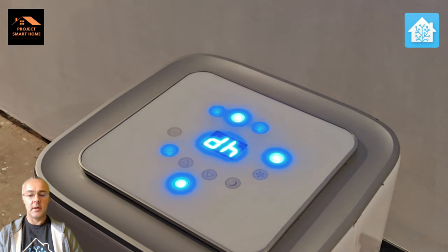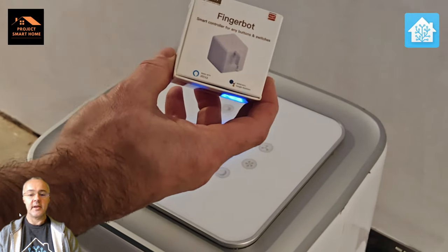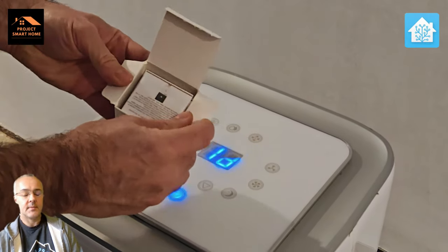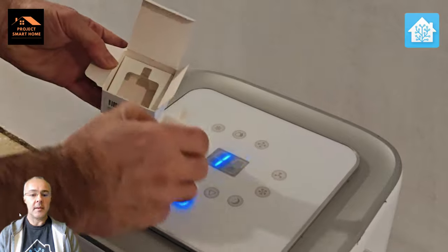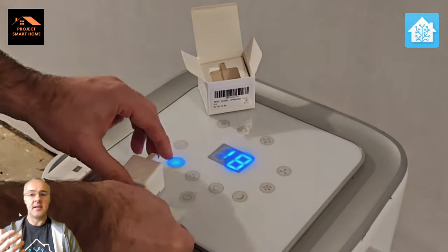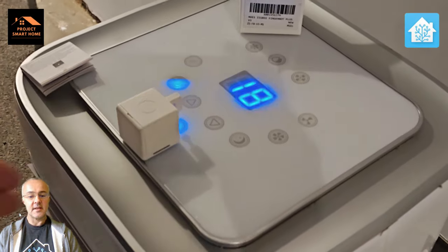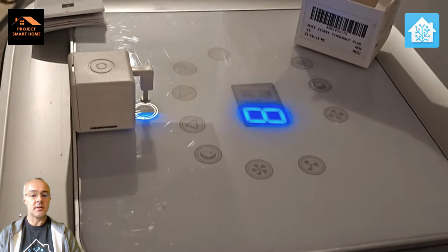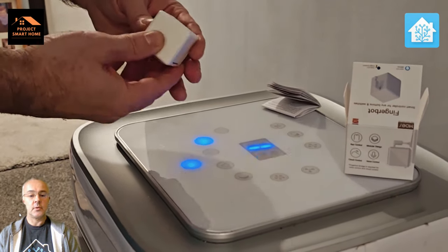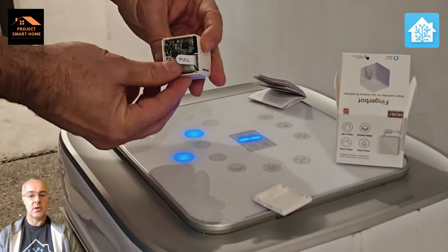So this is my portable air conditioning slash dehumidifier. At the moment when I get notified that the humidity is high I need to turn this on and off manually. So I wanted a way to turn this on automatically as soon as the humidity is detected as high, so the dehumidifier switches on. I bought one of these FingerBots because it's got Zigbee built in, so I can integrate it into Home Assistant more easily rather than the Bluetooth versions that are out there.